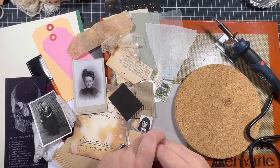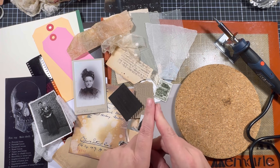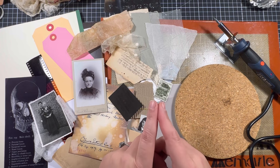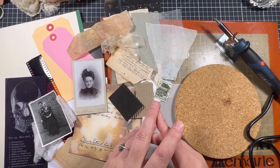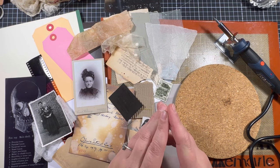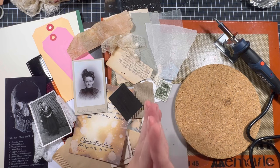Hi everybody, welcome back to my channel. I am Barbara from Buybar Paper Lover and I hope you are ready to experiment with me today. We're going to do something that I have on my creative to-do list for even years. A few years ago I saw on Facebook, I believe on Instagram — no, Facebook — a post from an artist. Sorry, I cannot remember her name.